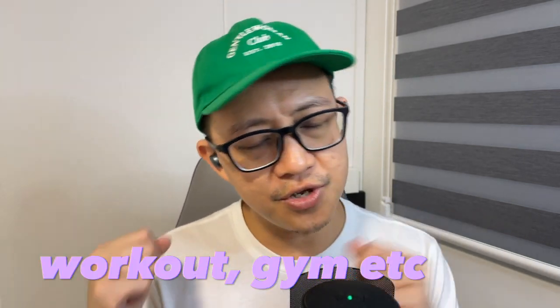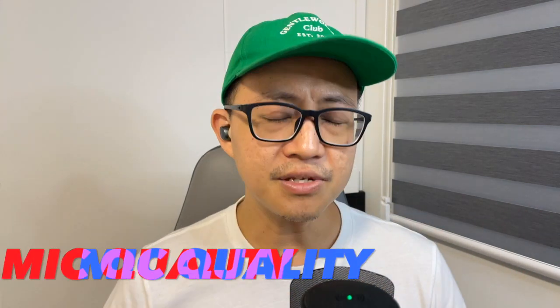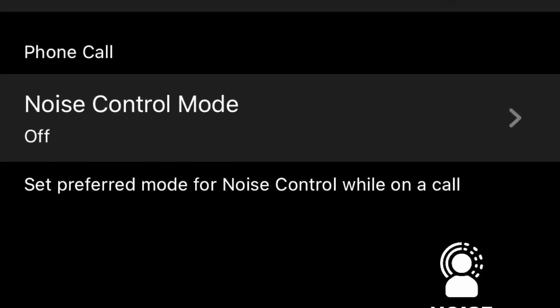If you intend to use the V3 for workouts, gym sessions, or jogging, it's good to know that the V3 has an IPX5 waterproof rating, so it can handle rain, water, and sweat. Just take note that the case itself has no proper IPX rating, so make sure to keep the case in a dry and clean place.